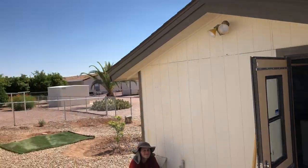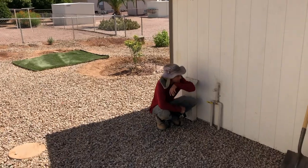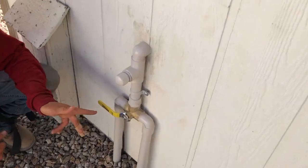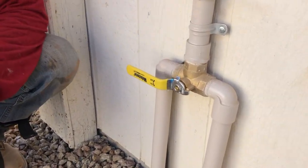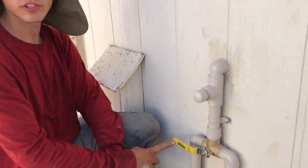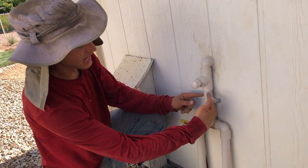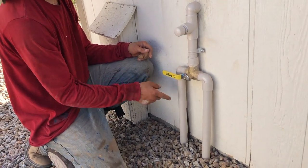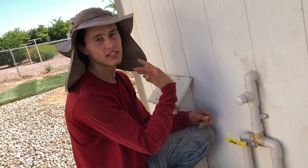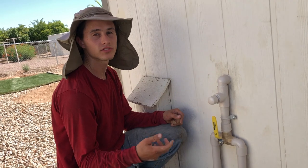Coming outside the laundry room — it's a shed off the back of the house — on the other side of this wall we have another valve. This is a three-port valve just like the one inside: it takes a source line and splits it into two directions. One way goes to two trees — the desert willow and the vitex over there — and if switched the other way, it goes to the citrus trees.